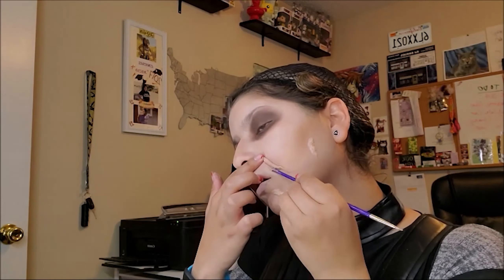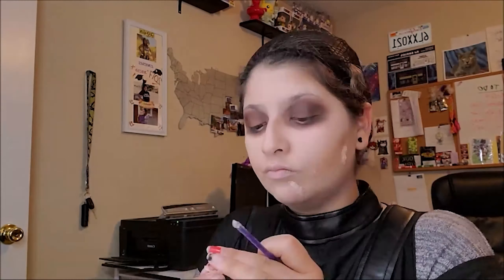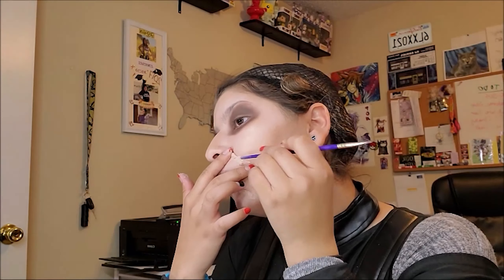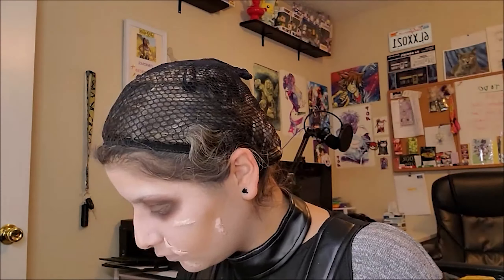I was looking at a reference picture the entire time to see where his scars were, so if you see me looking off, that's where I'm looking. You can go ahead and use some spirit gum underneath to try to get them to stick a little bit better. I was pretty rushed because I was going to an event, so I needed to quickly spread them out with the back of a paintbrush.